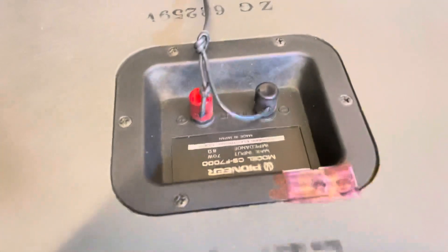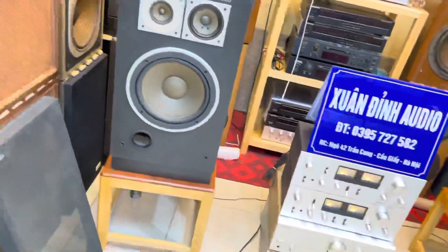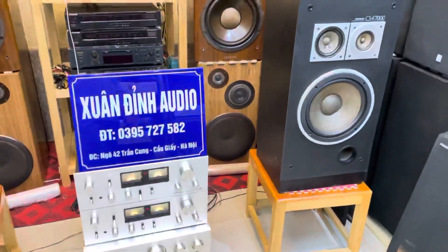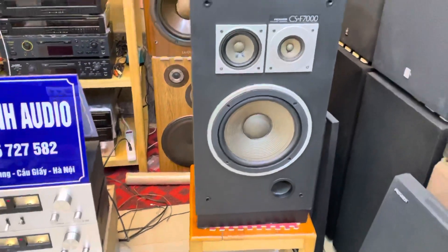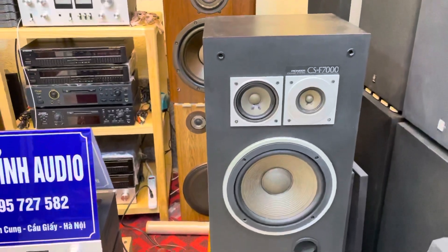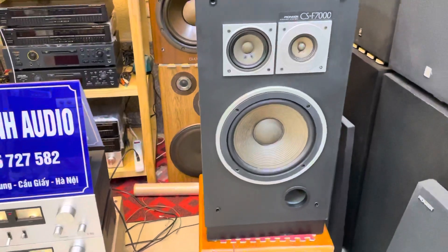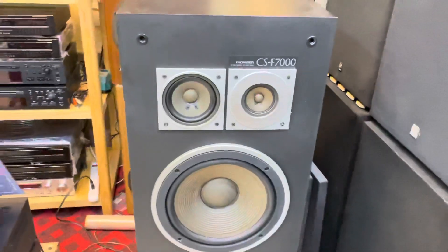Loa có trở kháng 8 ôm và công suất 70W mỗi loa. Loa chuyên nghe nhạc và chơi show. Các bạn nếu ghép bộ này vừa nghe nhạc vừa hát thì hát cũng rất hay. Đây không phải là lần đầu tiên cửa hàng Xuân Định bán cặp F7000. Rất nhiều bác đến mua cặp loa F7000 về để hát karaoke cũng như nghe nhạc. Sử dụng trung giấy kép, tiếng trầm hát rất làm về, rất ngọt. Cửa hàng Xuân Định bán cặp F7000.